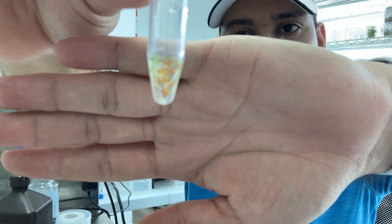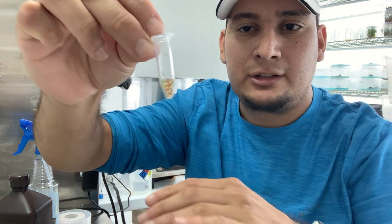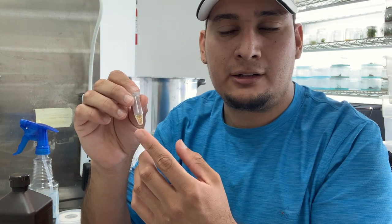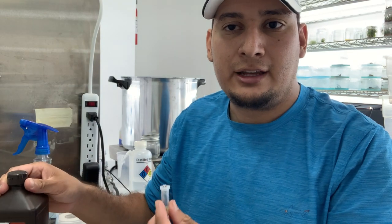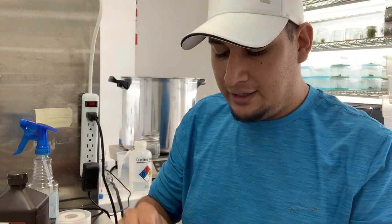In a couple of days, this is what I got — let me see if I can get it to focus. They start to germinate, and at this point the seeds are basically sterile. All I have left in here is water, because hydrogen peroxide reacts with light and turns into just water after some time.